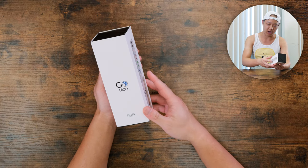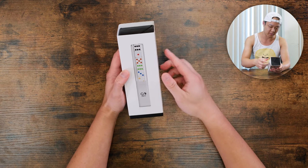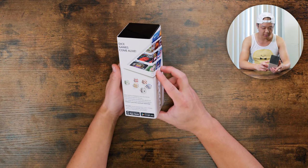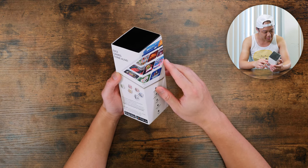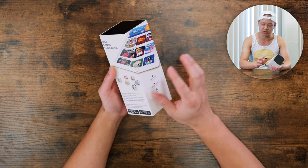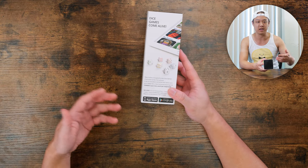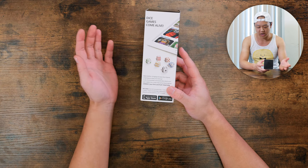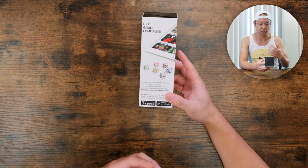Let's take a quick look at the packaging. It says GoDice full pack, with a picture of the product and it says 'dice games come alive.' It looks like there's Yahtzee, Ludo, Math Master, Poker. So there's a lot of games that use dice, and I know that there are a lot of other games like D&D and other board games that use dice, so I can see how this would be appealing to a lot of gamers outside of just cubing.